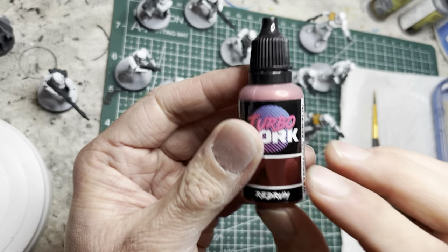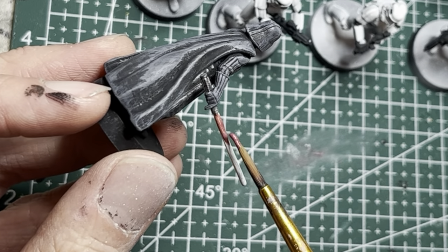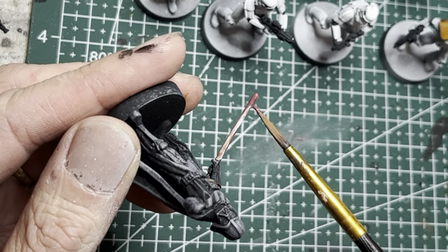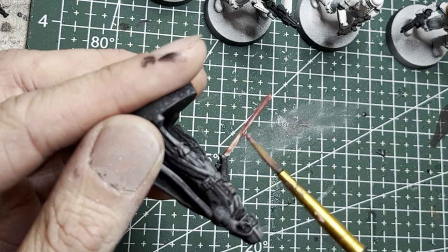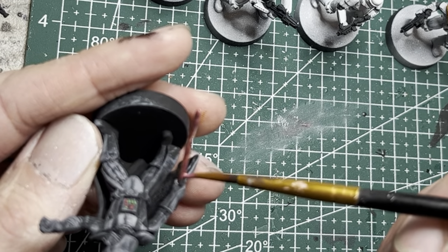For Darth Vader's iconic red lightsaber, I'm going to use Redium by Turbodork, which is a color-shifting paint. I feel this paint works really well for an application like lightsabers. Note that it may take two or three coats to get full coverage.